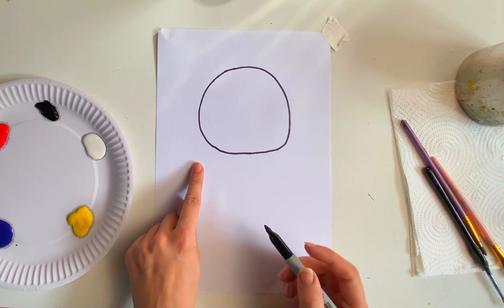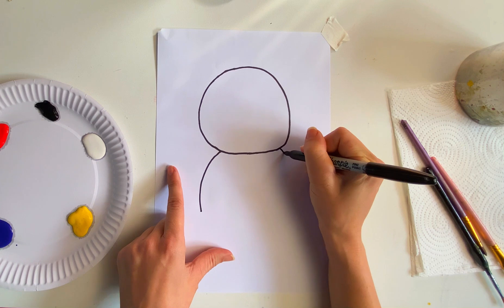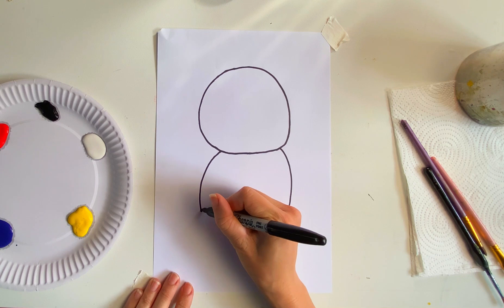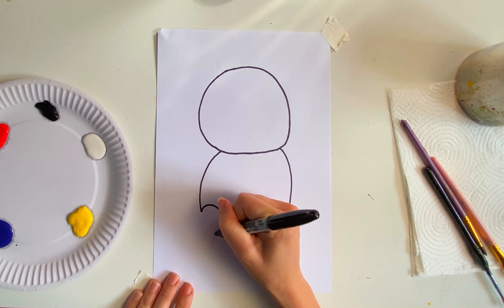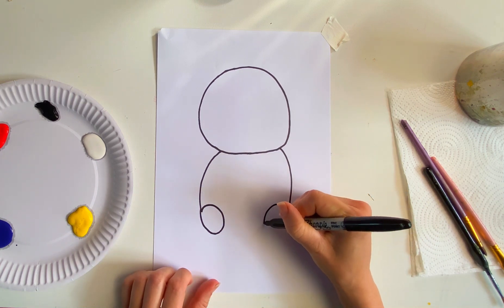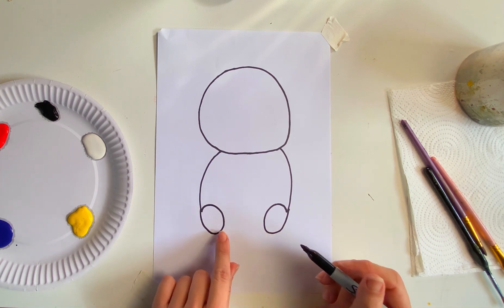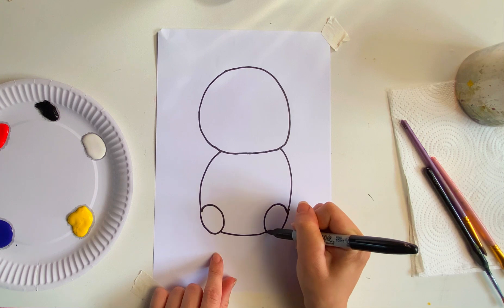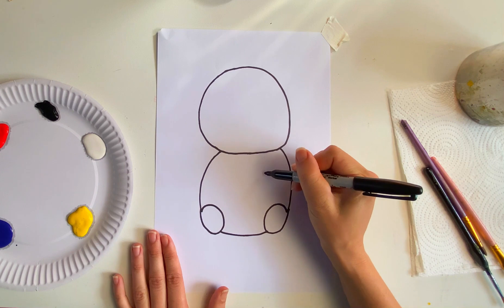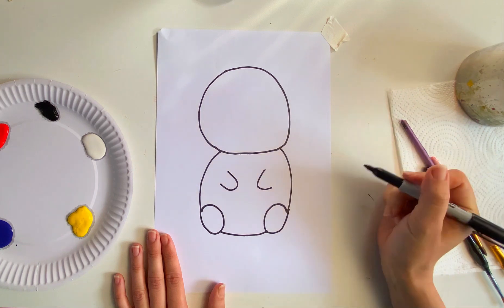Let's now draw the body. For the body let's do a curve at either side like this. Now let's add the feet. For the feet we're going to do two nice circles that then come up and join the body — one circle there and one circle there. Now let's join these two together with a nice little curve. Perfect, it's starting to come to life now. Now let's give our chick some little wings — we can draw two nice curves. It's got its little chick wings.